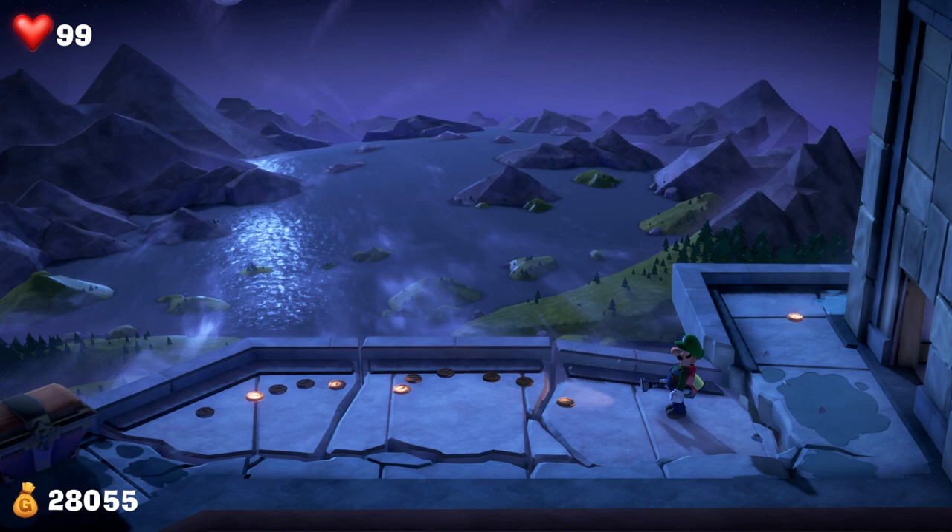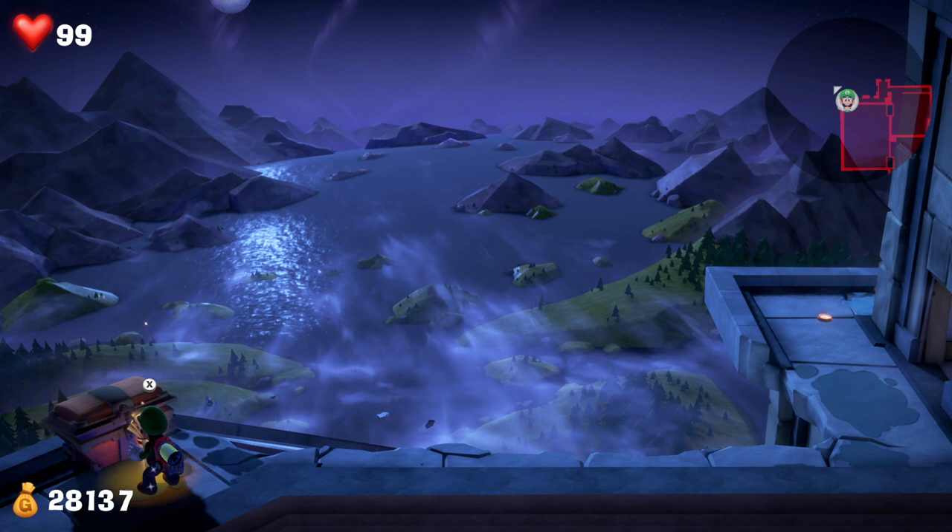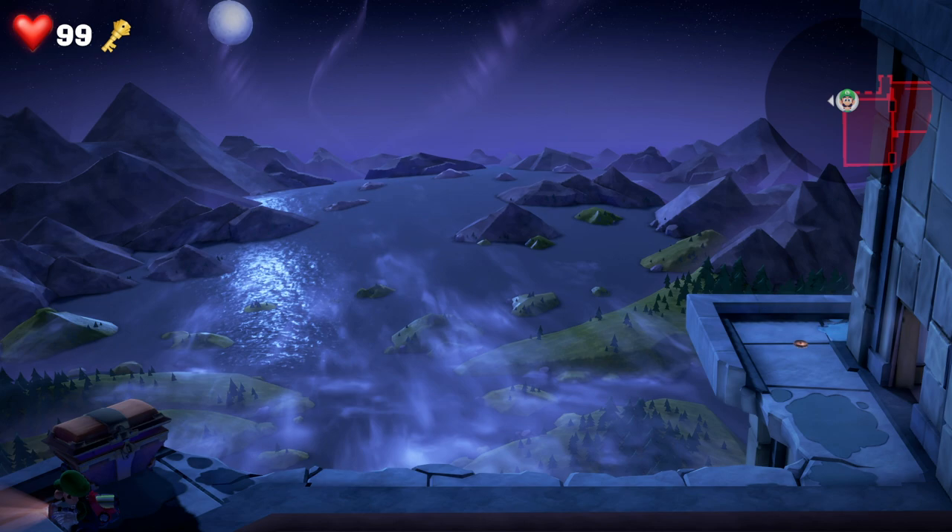However, you just need to push on through, and eventually you come to this chest where you'll get the key that you need to get through the yoga mats room. Then you can just make your way back across the ledge — Luigi just kind of creeps across with no problems.